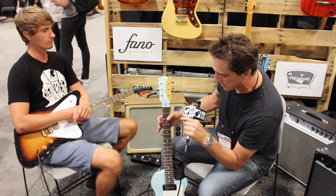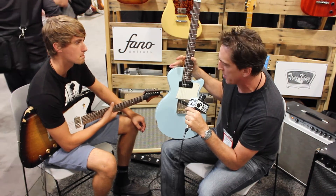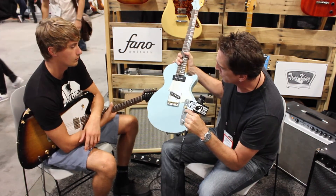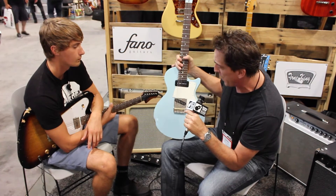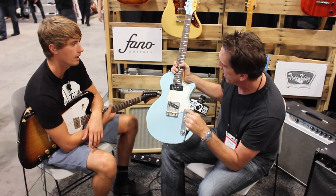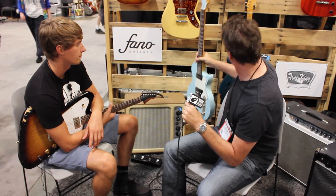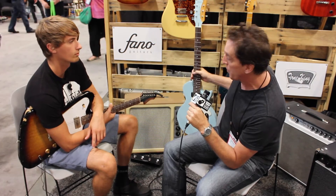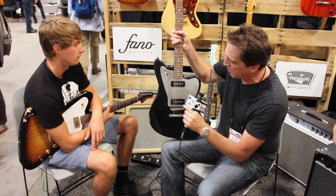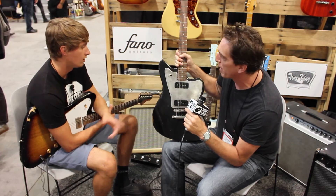What is new for Fano is the one in my hand — it's part of our new Fano Standard Series. For years, with the Alte Factos, you can get anything you want: different woods, pickups, inlays, binding, bridges, all that stuff. With the Standard Series, we wanted to make them more affordable. Where the Fano Alte Factos start at $2,695 retail and go up, these retail at $1,995. Still American-made in our shop in Orange County. Basically, you pick the color — this SP6 comes in three colors. You can get them with P90s or humbuckers.